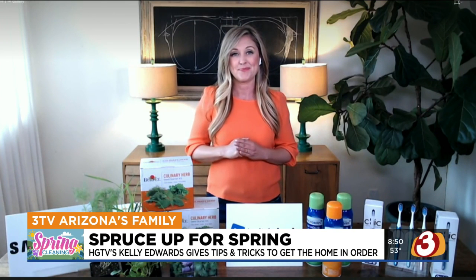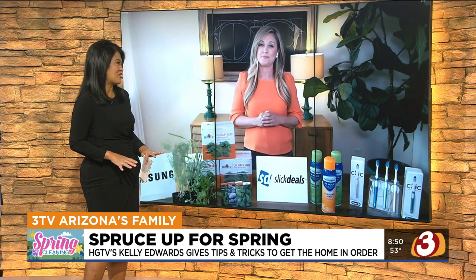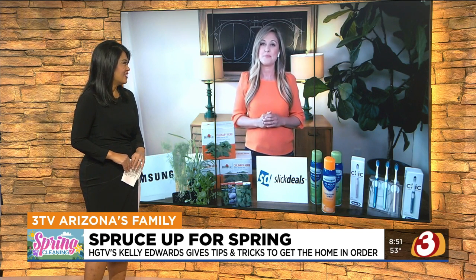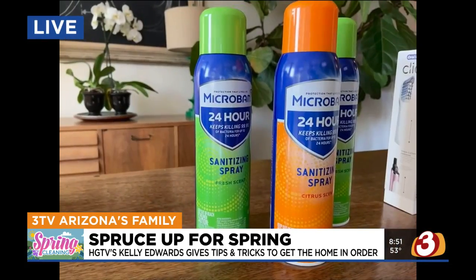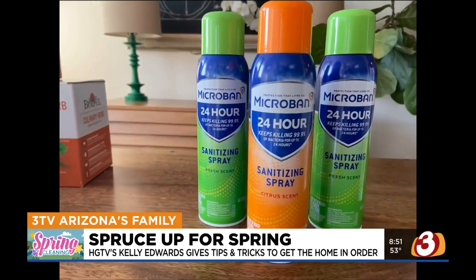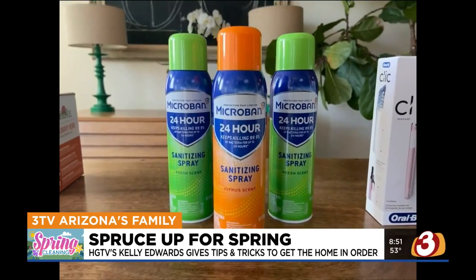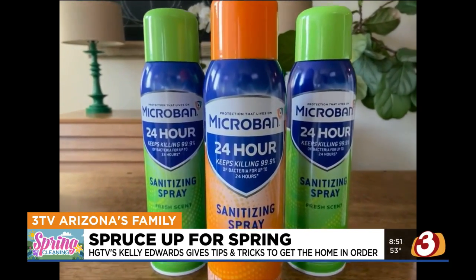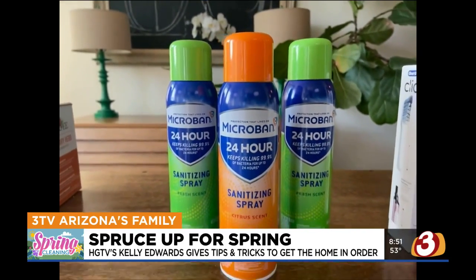We're almost out of time, but I want to get to sanitizing, because that's something we've been doing for the past year. There are a lot of new products out there. I love Micro Ban 24 — you have to get this on hand. It's really important right now to sanitize all those high-touch surfaces like doorknobs and light switches. This is a line of antibacterial cleaning products that kills bacteria on surfaces for 24 hours when used as directed. You just spray it, walk away — no wiping required.